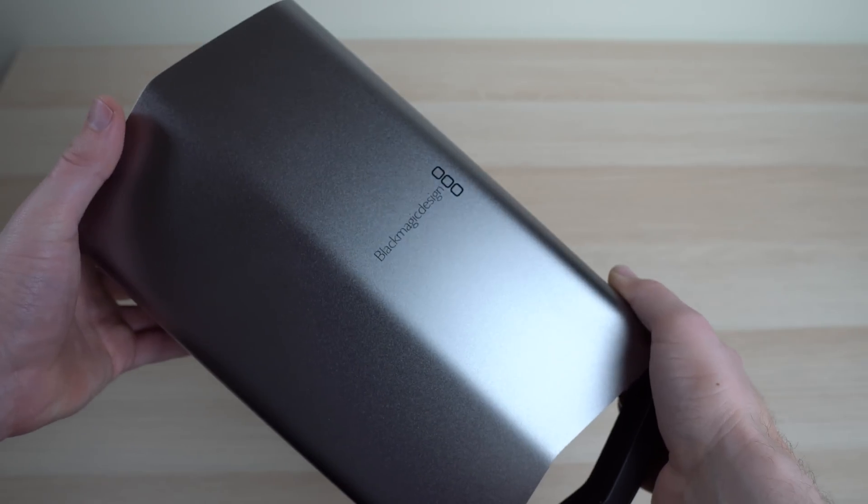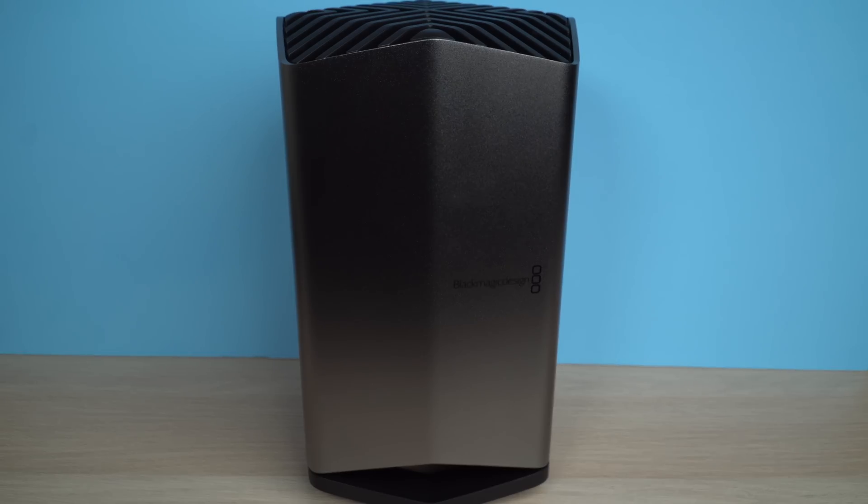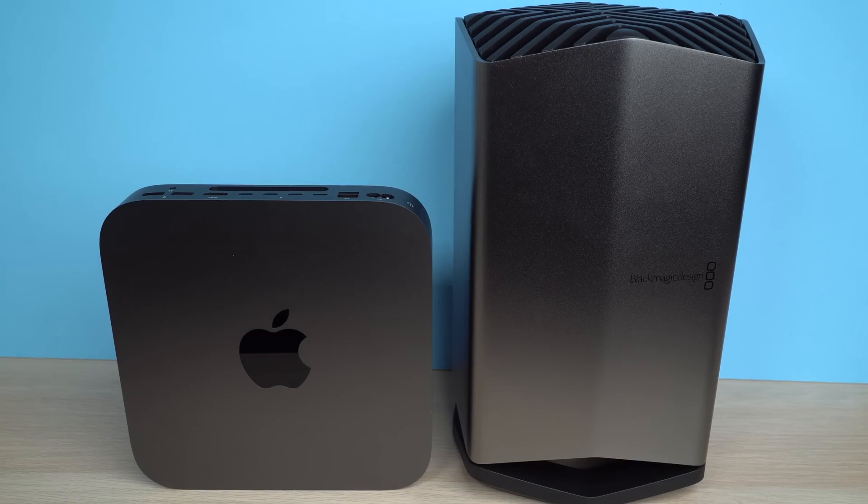As you take it out of the box you'll notice it has a pretty interesting design. If you have experience with other eGPUs on the market you know they're usually big and bulky and shaped in a horizontal orientation with the GPU laying flat. With the Blackmagic eGPU Pro you get a nice vertical orientation and a space gray finish that pairs nicely with the Mac Mini, MacBook Pro, or MacBook Air.